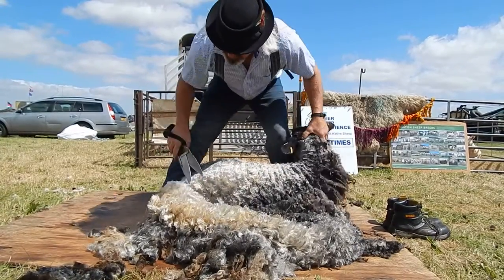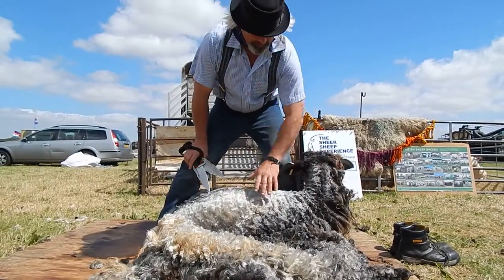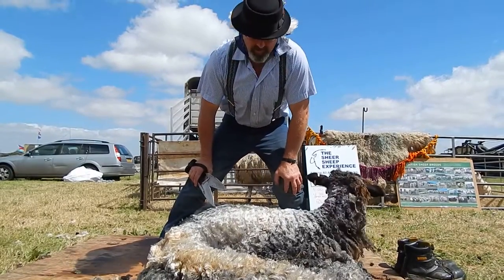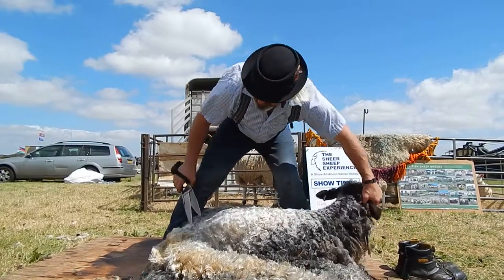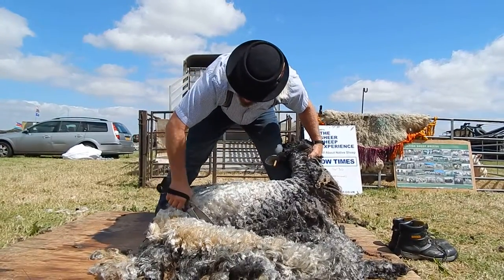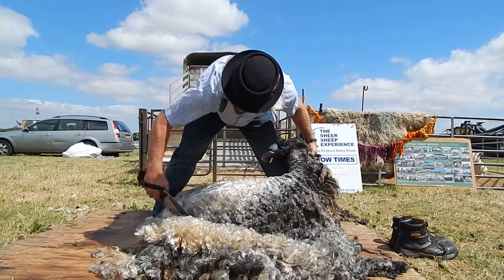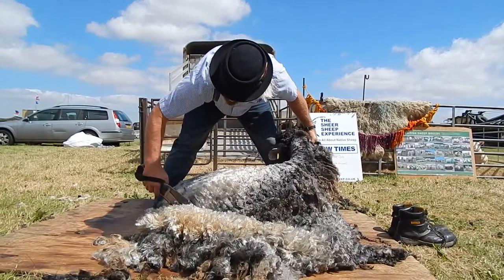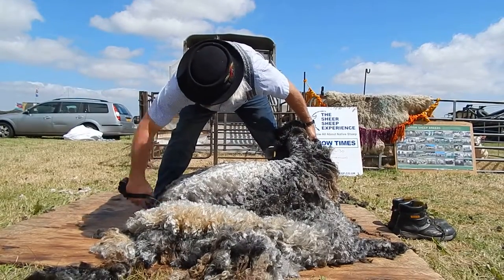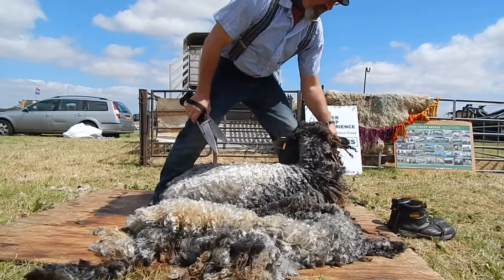Now once the fleece comes off this sheep, you see that she shines. The amount of light that's reflecting off that wool is part of what makes this breed unique. She is a Lincoln Long Wool and their fleece is classed as a lustre fleece — reflects lots of light. And the little bits of wool that are left on her then reflect that light.